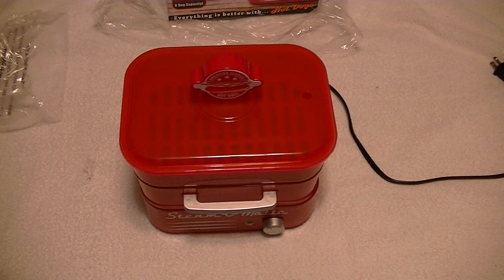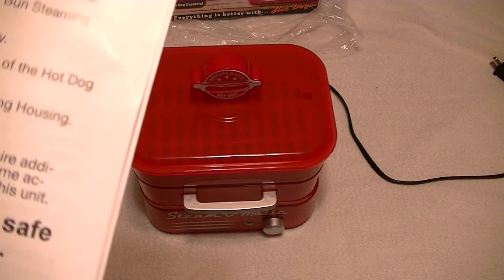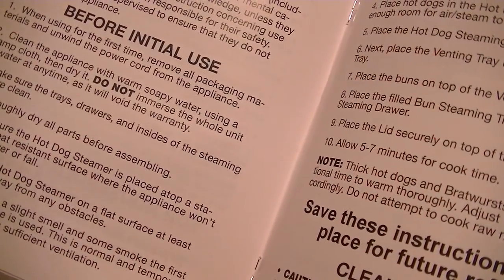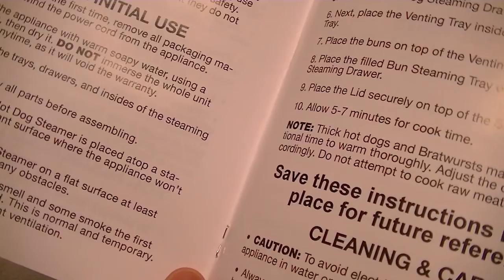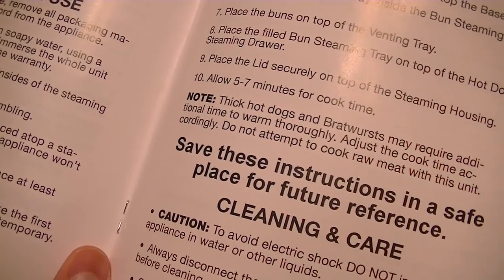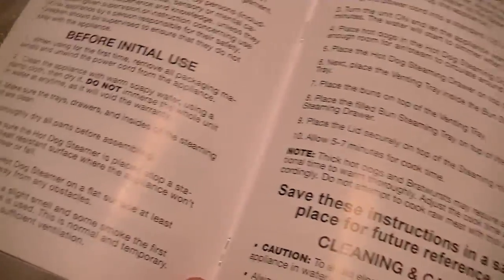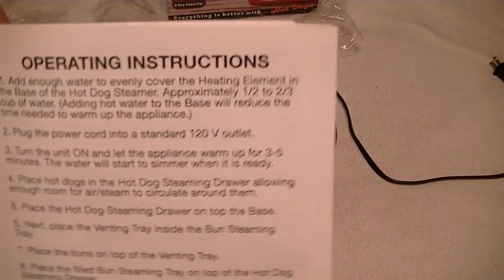Close supervision is necessary when this appliance is operating near a child. All common sense stuff. Before initial use, remove all packed materials and wind the power cord of the appliance — which we did. Clean the appliance with warm soapy water — I mentioned wiping down. Use a damp cloth and dry it. Do not immerse the whole unit in water at any time. Make sure the trays, doors, and inside of the steamer are all clean. Make sure it's placed upon a flat, stable surface where the appliance won't easily tip over or fall. It doesn't take a brain surgeon to figure out how to operate this little guy. Follow the instructions — that's the important part.